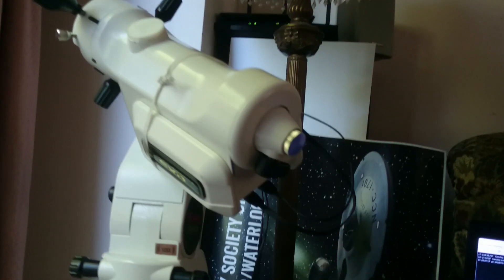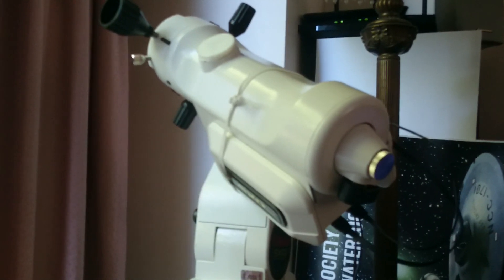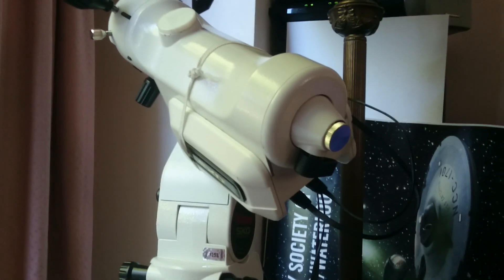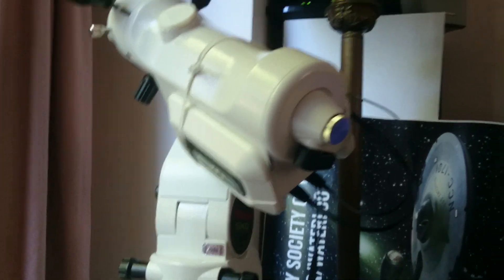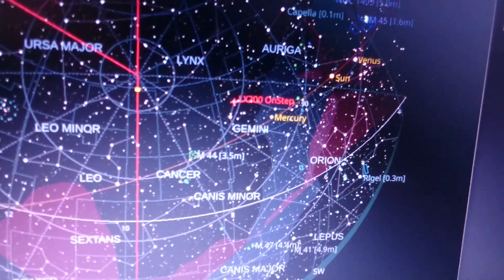You don't hear the end-of-slew beep because I haven't connected a buzzer. This is a basic setup with only axis 1, axis 2, and Wi-Fi — that's it, nothing else. You can see it's pointed to CASTOR and it says here the mount has arrived.